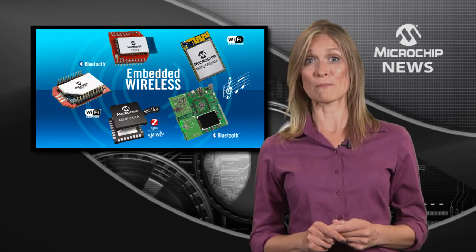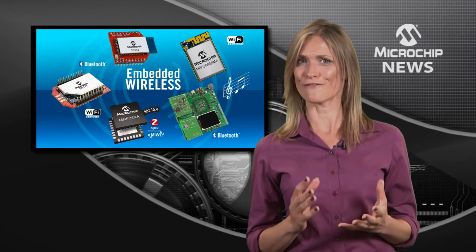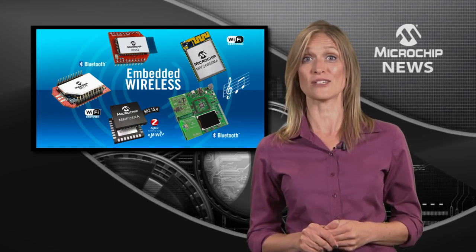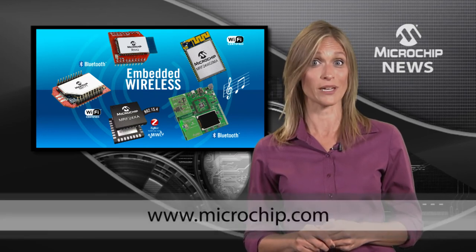Combine it with Microchip's made-for-iPod and Android stacks and you'll find a fast and flexible platform for low-cost, feature-rich digital audio. Start developing! Order your DV320032 PIC32 Bluetooth Audio Development Kit today.